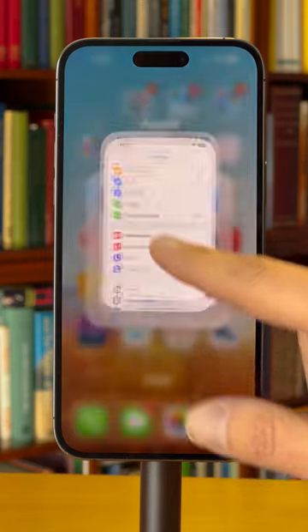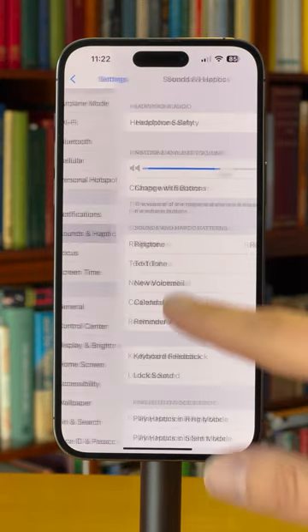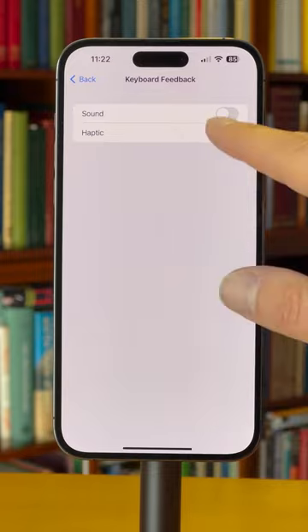Today's hidden iPhone feature will help you improve the feel of the iPhone keyboard. This is a quick one. Go to Settings, tap on Sounds and Haptics, tap on Keyboard Feedback, and toggle on Haptic.